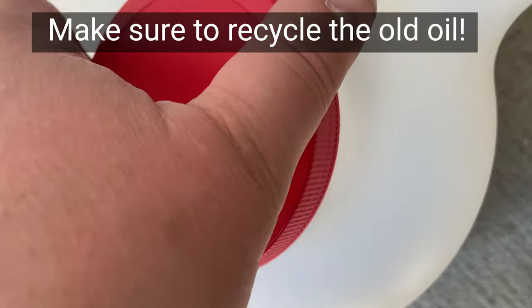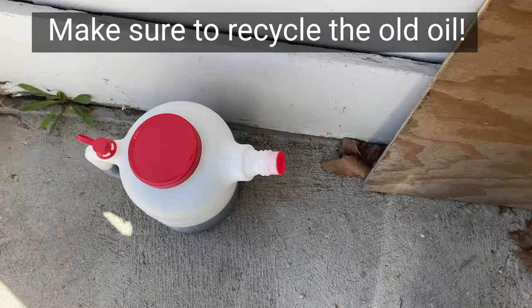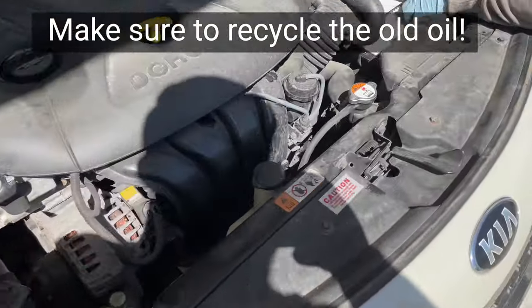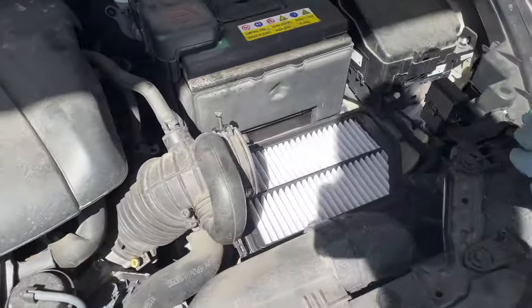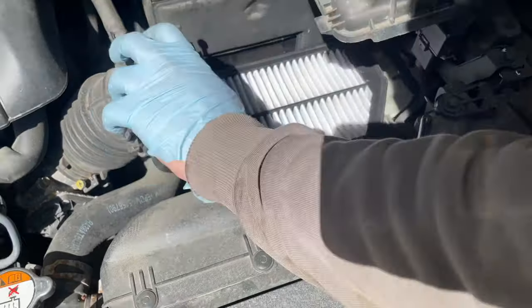Here we have the color of the oil that came out — it's like brown, and it's supposed to look like sherry, Coke, or Dr Pepper. That's how it's supposed to look. Right now we are looking at the air filter — it's going to go back in here.